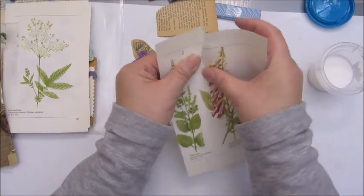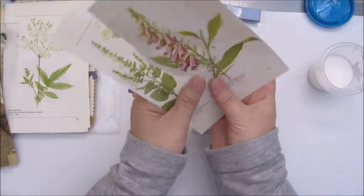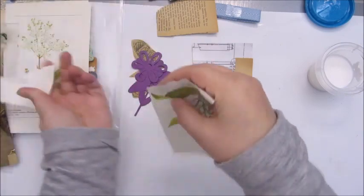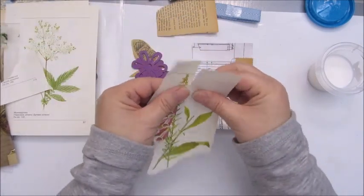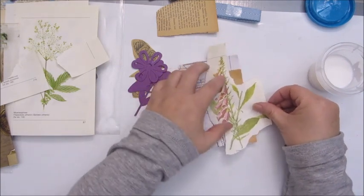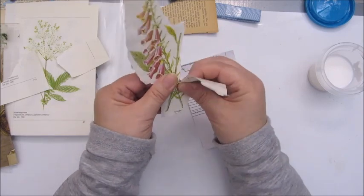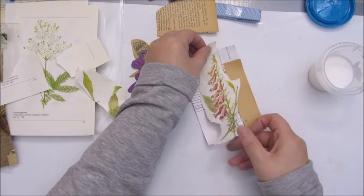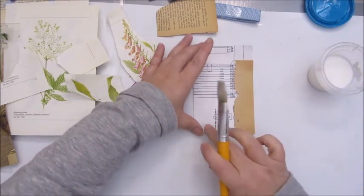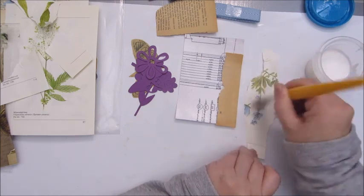Don't think and do. I'm going to tear it, going to go around here, and let's glue that down. Don't think, just do. I'll put a bit of glue — I lost this beautiful flower but yeah, you have to make choices.